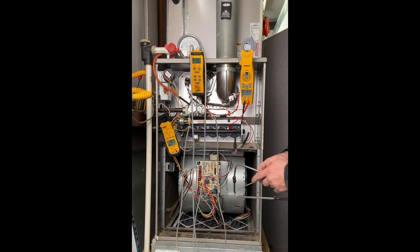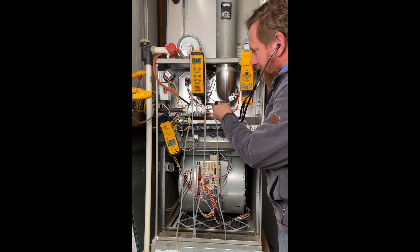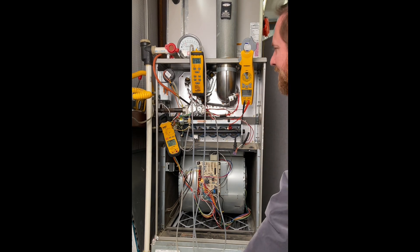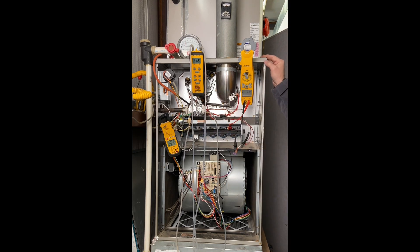A lot of companies don't do this next thing, but I find it very beneficial. These bearings in the inducer fan motors go out pretty often. I have a mechanical testoscope — I put it up against that motor and I can hear the bearings. This motor bearing sounds very good. I can't easily describe what bad bearings sound like, but when you hear them you know it's not normal. It gives me something to inform the customer. I was hoping the high amperage would be related to the bearings, but it's not — we'll probably pull the flue pipe off and take a closer look at that motor.